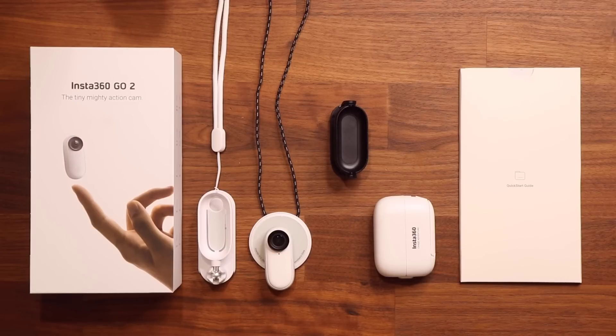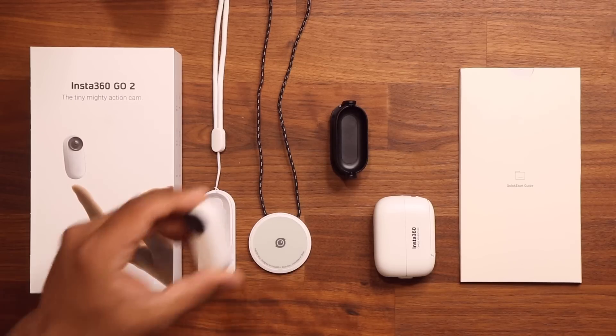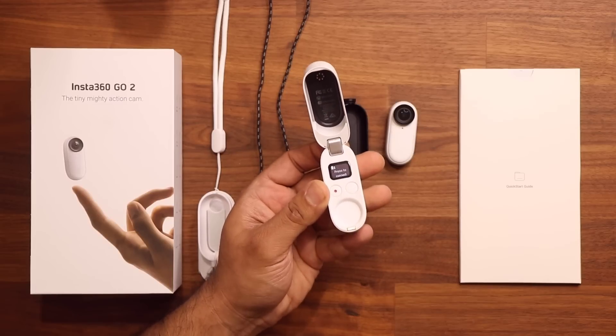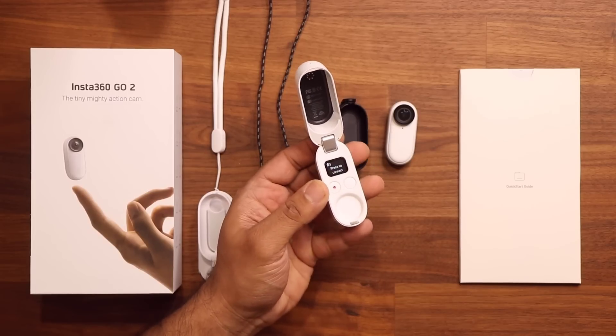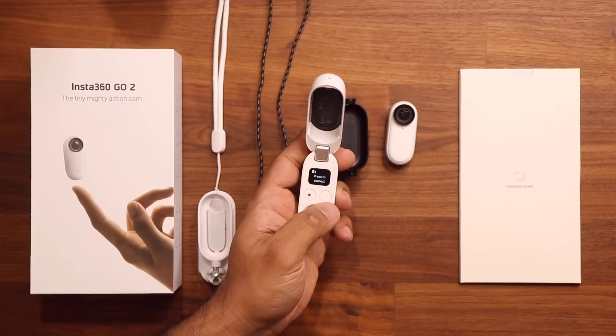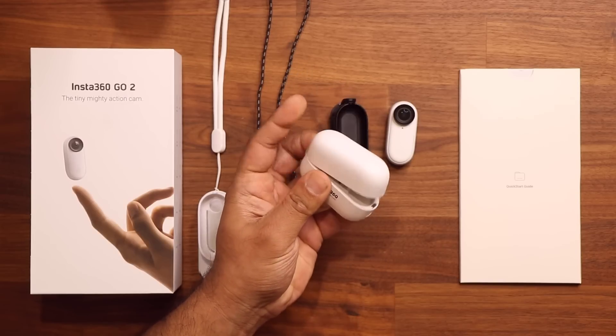I'm going to show you the different use cases in this video. If I wanted to use this accessory, look at that — it just snaps into place magnetically. And this is the carry case for the camera that charges the camera. You can also use this as a remote control. You have a record button and a mode button right here. We'll talk about all that in a little bit.